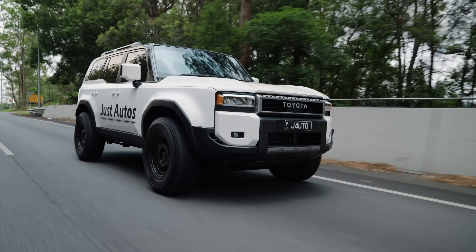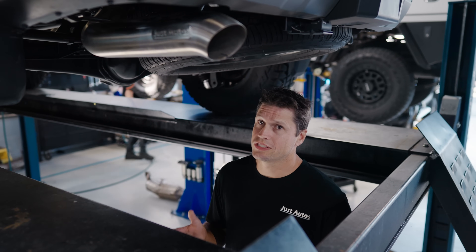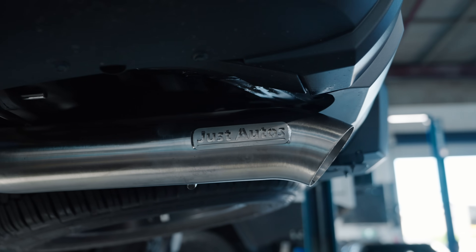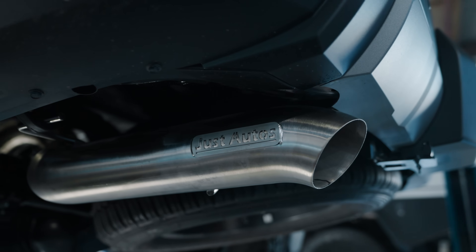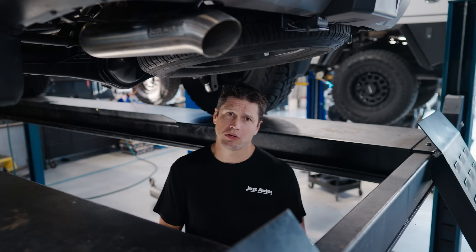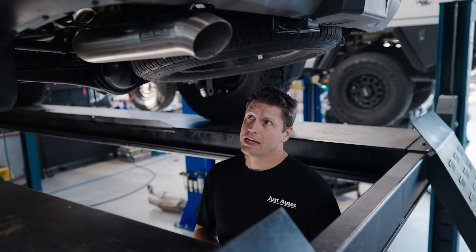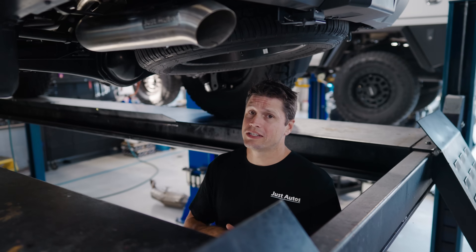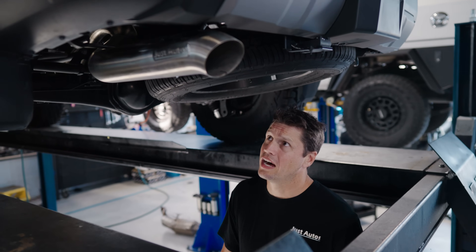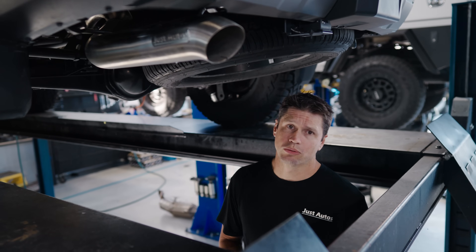The advantages to our exhaust system on the 250 series Prado: to start off with, it's 304 stainless, it's a four-inch exhaust system. Not that you need a four inch, but it looks a lot better than say a three inch. It flows more, it helps with turbo response, lowering EGTs — all of the above. It features 304 stainless steel flanges that are TIG welded, which means it's going to last the lifetime of the car.